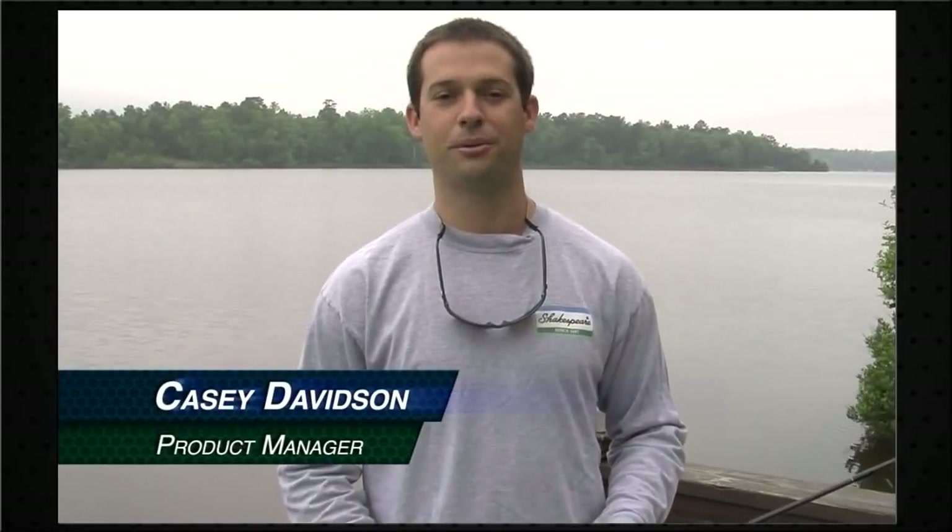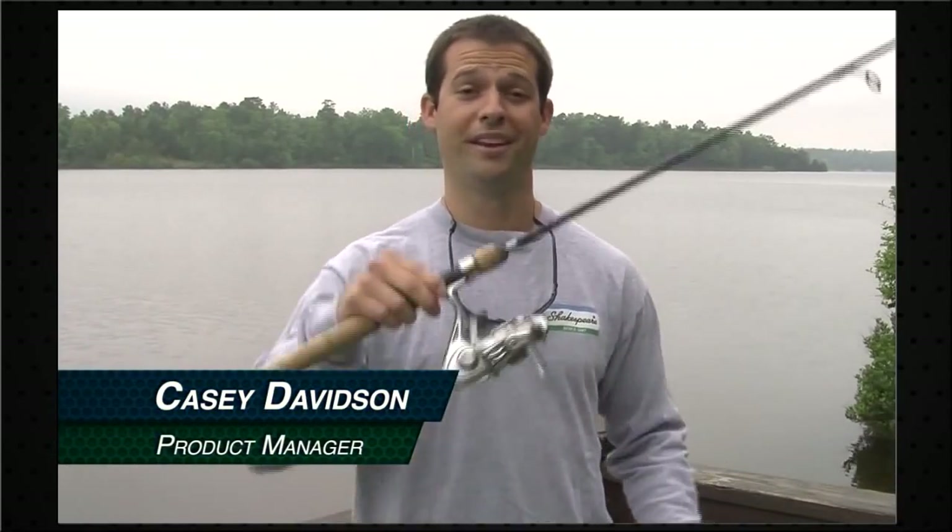Hi, I'm Casey Davidson, product manager with Shakespeare Fish and Company. Today we're going to show you how to properly spool a spinning reel.